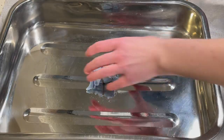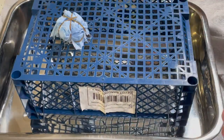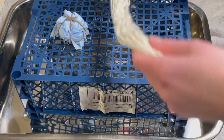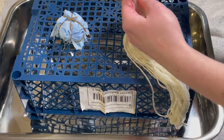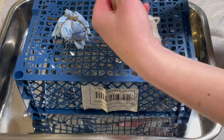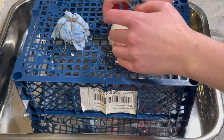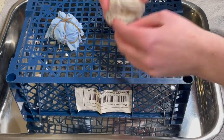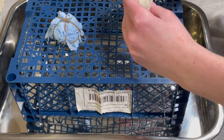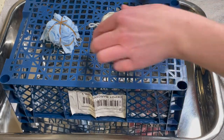I'm going to be ice dyeing this, so I've got my crate and my piece of Aida there. For this jute-cotton blend, I'm going to do something similar — a bit of a spiral as well. That's just rolled up, and I'll try elastic bands across like that.